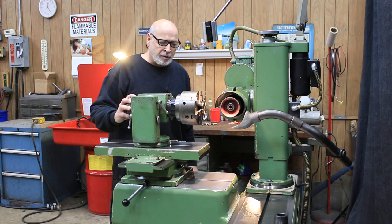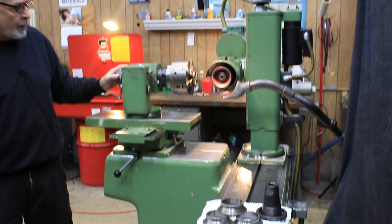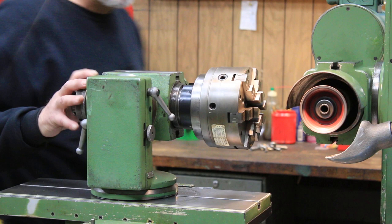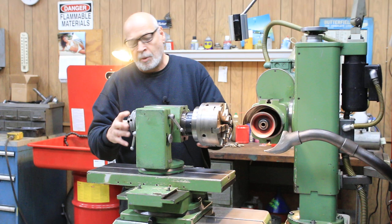Today we're going to show you a Dekel S11 tool and cutter grinder. This machine is currently wired for 440 volts and we have it equipped with a 50-taper universal index head with a Buck six-jaw high-precision chuck that mounts in the 50 taper with a drawbar in the back.